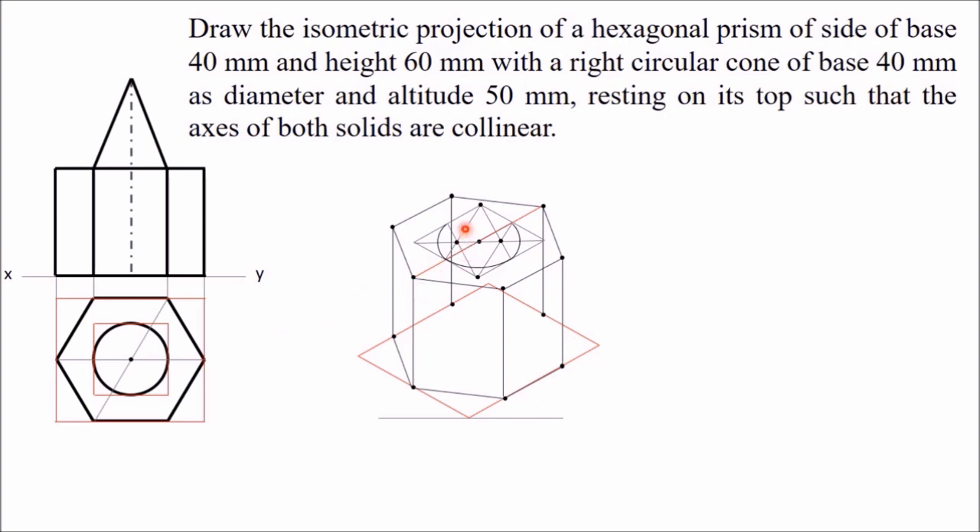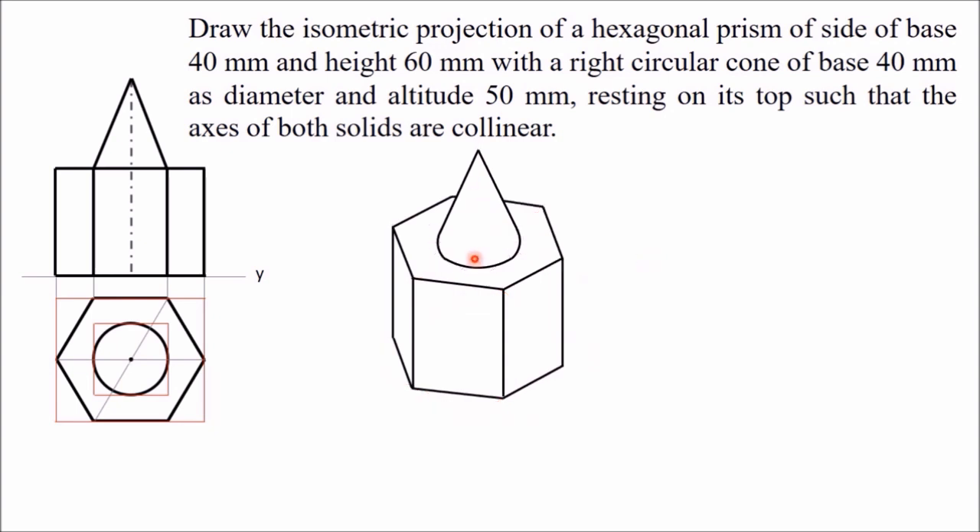Next you need the apex of this cone. The height of the cone is a vertical line, which in the front view is vertical, and in isometric view it is also drawn vertical. I have drawn one vertical line of length 50 mm from the center point. The top point is the apex. From this apex, draw two lines that are tangent to the ellipse. This line is tangential to this part of the ellipse, and this line is tangential to this other part. Now make all visible lines thick, and erase all unnecessary or hidden lines. This is what you will get as the isometric view.